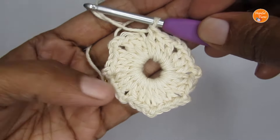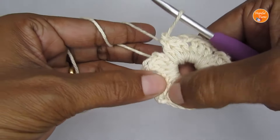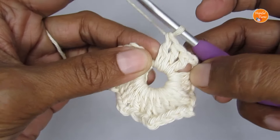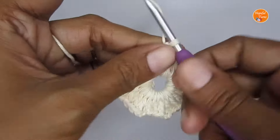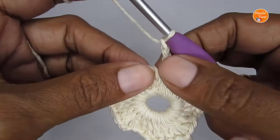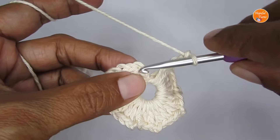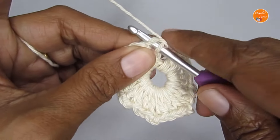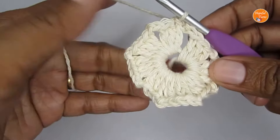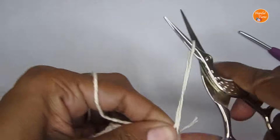At the end of round one I have made a total of eight clusters: one, two, three, four, five, six, seven, eight. After the last cluster, put two chain stitches, then to finish off this round slip stitch into the third chain of your starting chain three — find the topmost chain and slip stitch into it. That will finish off round one. You can cut your yarn here.